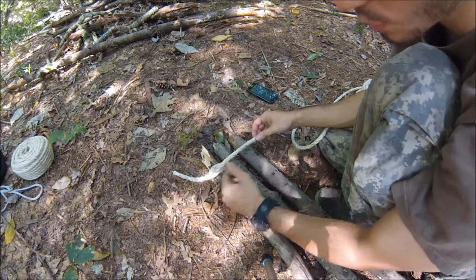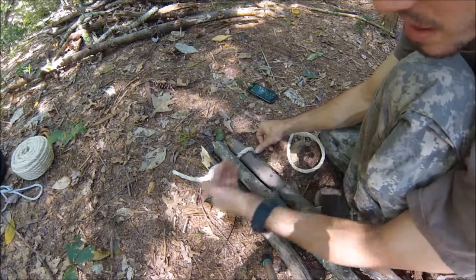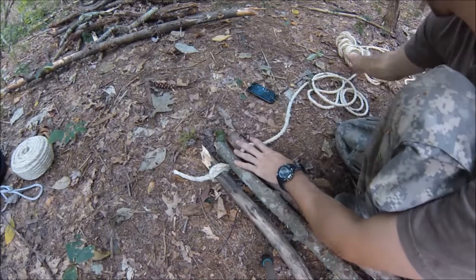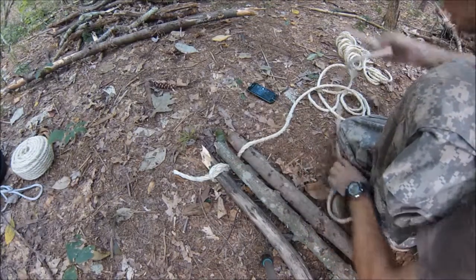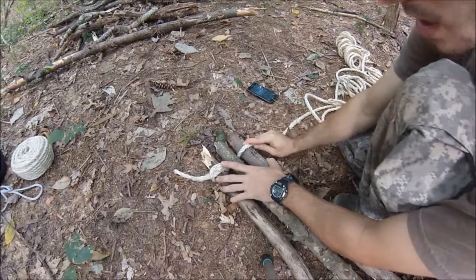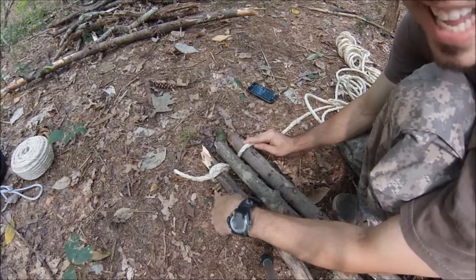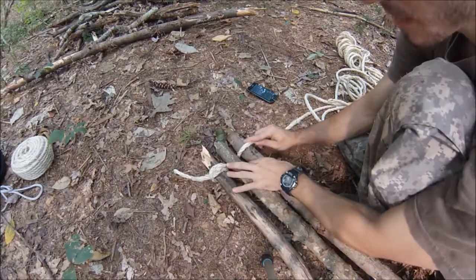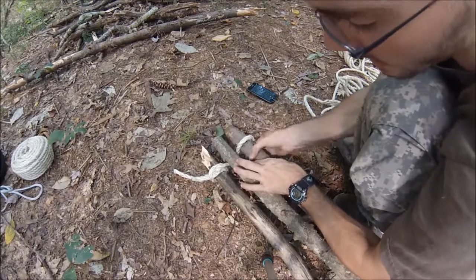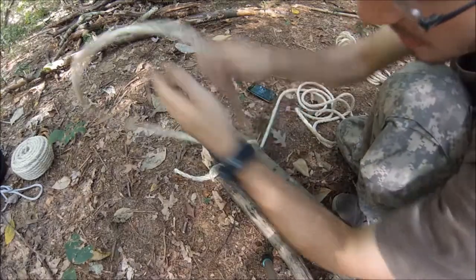Since my rope is on top here, coming over the first log, I want to go under the second one, then over the last one and come around it. If you notice, I'm doing a weaving pattern. I just want to point out I forgot to cut my rope — I just cut it. I gave myself a good amount of rope to work with. If you have leftover rope with the tripod, you can use that rope to hang stuff from the middle.